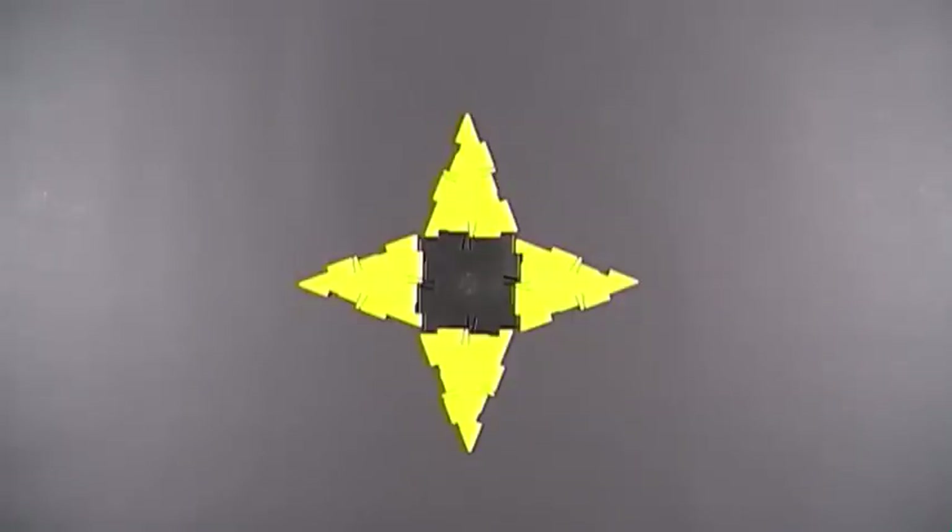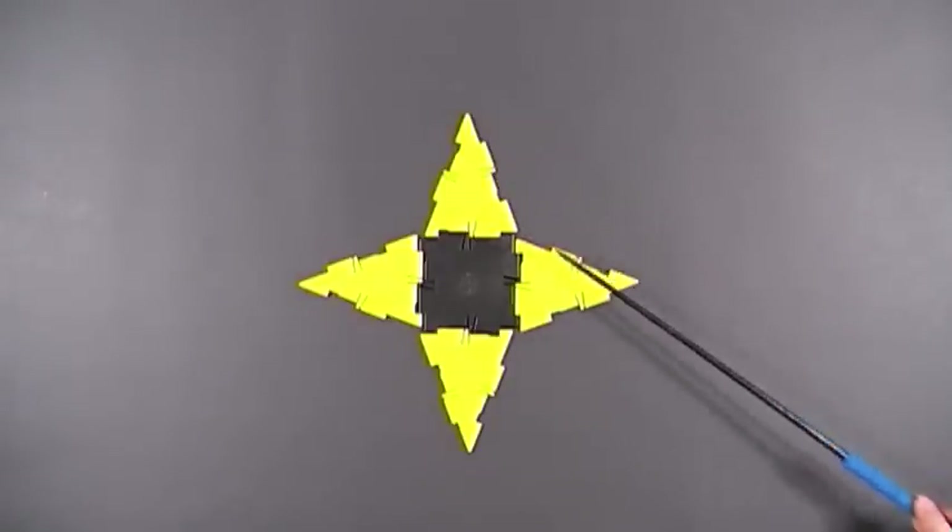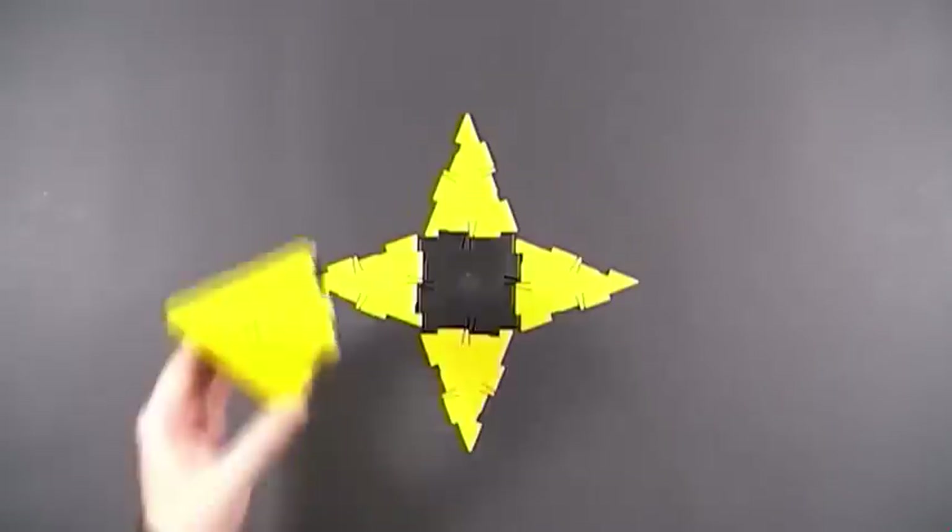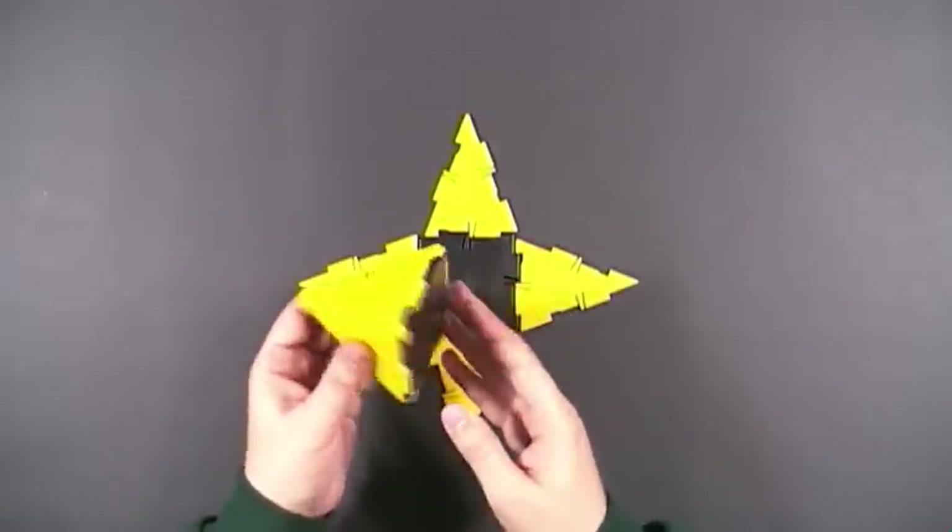Here's another square base pyramid, but now I'm going to use isosceles triangles for the four sides. When you put it all together, you get something that looks like this.